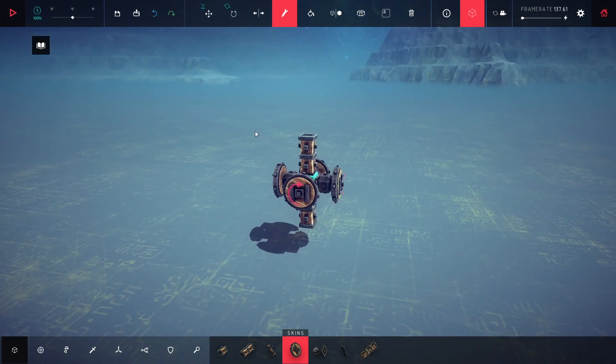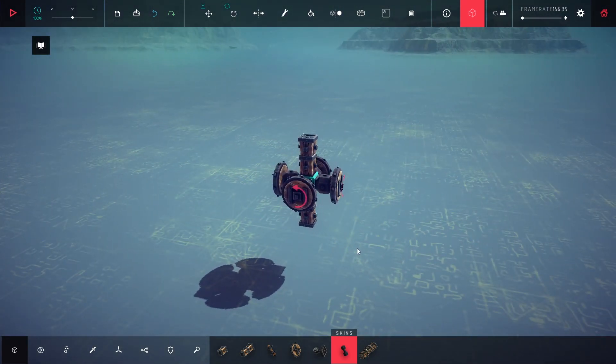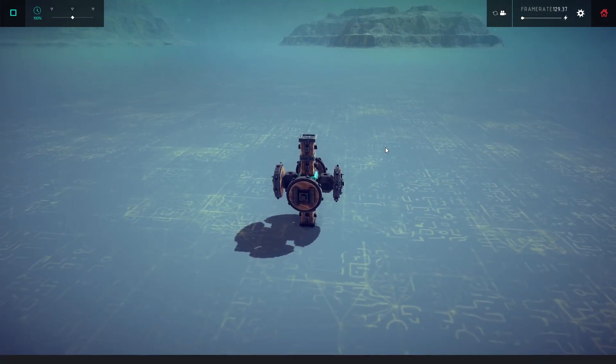Yeah, it's okay now. Oops, I forgot to link the wheels. But first let me show you what happens if you don't link them.